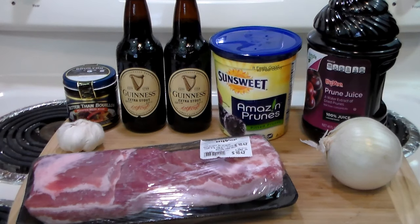Hello everybody and welcome to the Hacienda. Rivet here. Today we're going to make braised beef with Guinness and prunes.